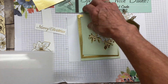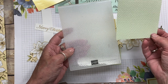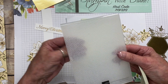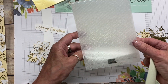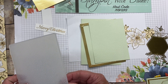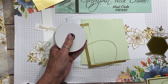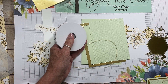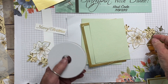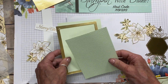I've gone ahead and run this piece through the tastefully textured embossing folder, just to give a bit of texture to it. Another thing we're going to use is this really nice gold trim — it's from the Forever Greenery trim. Both this and the laser cut pieces can be found on page 108 of the annual catalog.